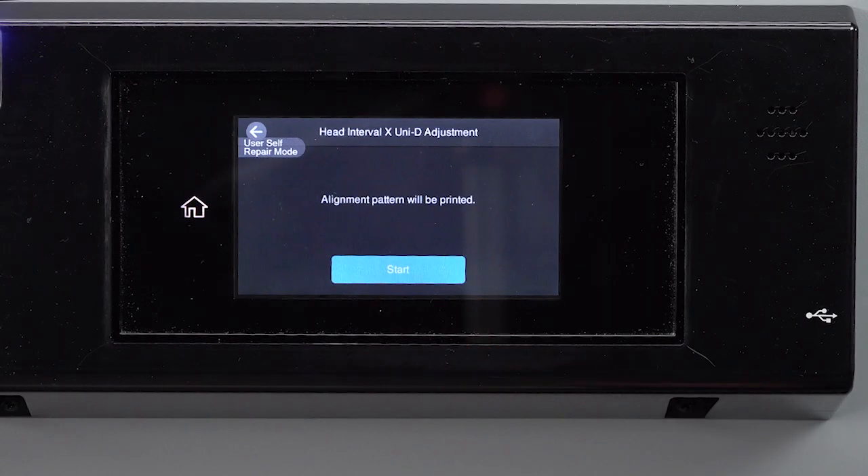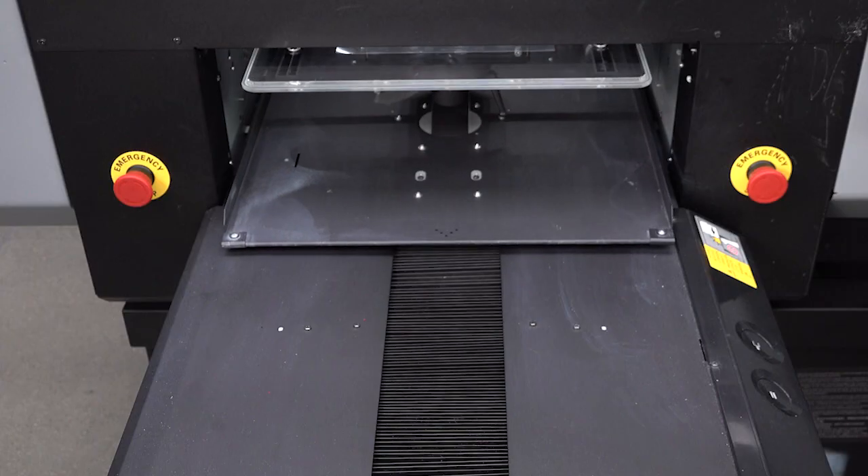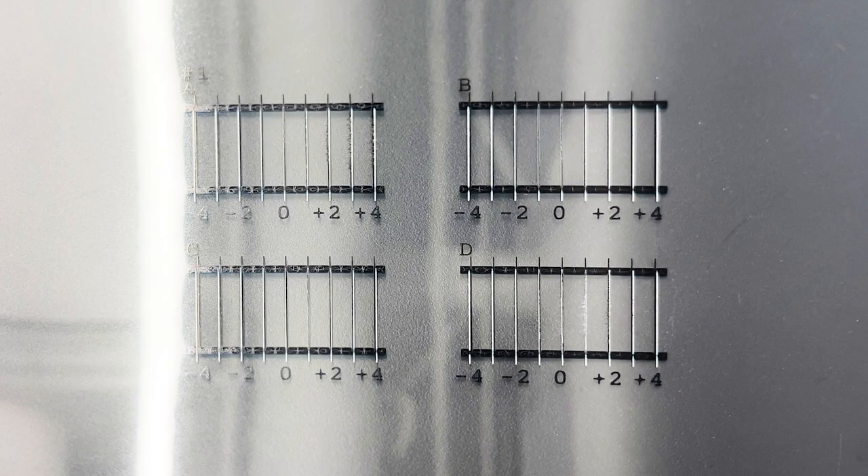Select Head Interval X Uni D Adjustment and then tap Start. The printer prints a series of adjustment patterns. For each pattern, note the number under the most aligned set of black and white lines.